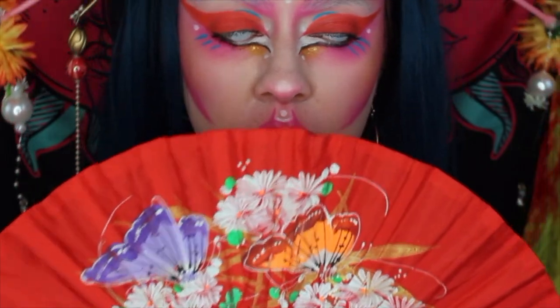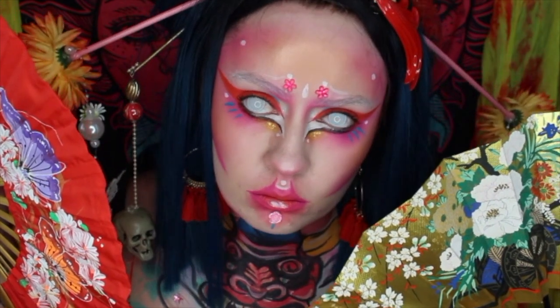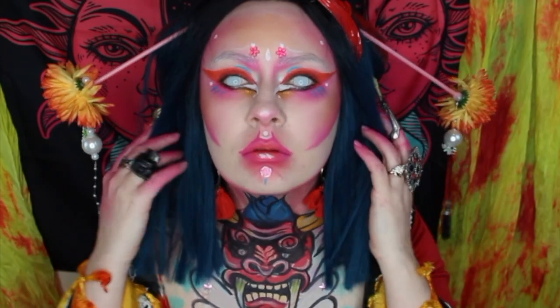We're a creepy, baddie geisha girl! Hope you guys enjoyed. This is my submission for the NYX New Zealand Australia Face Awards 2019. Thank you guys so much for watching - give it a thumbs up, subscribe, hit the notification bell, and I'll see you all in my next one. Bye!